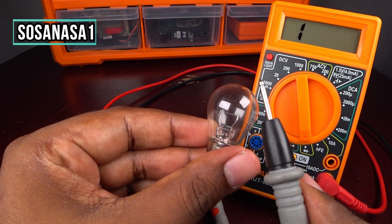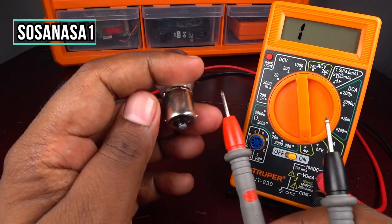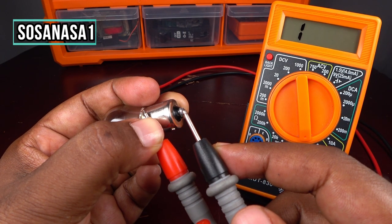But if this is broken, it means this light bulb is not working.